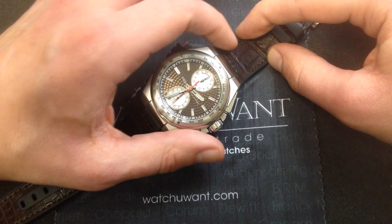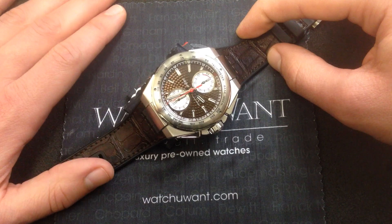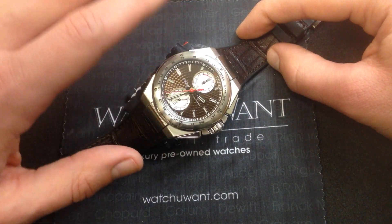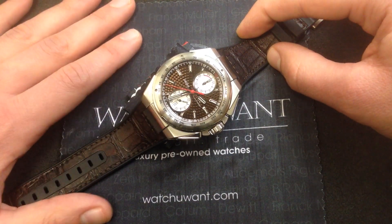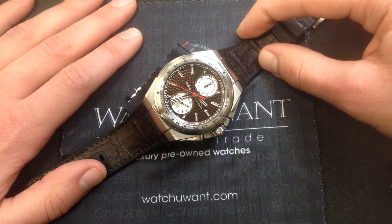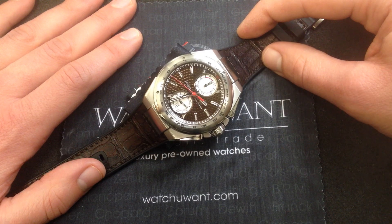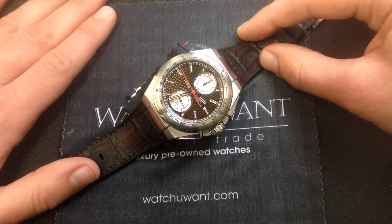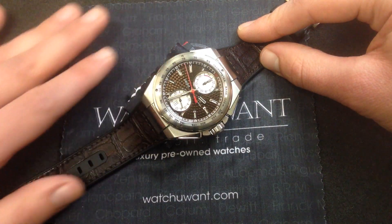This watch celebrates the pre-war motorsports heritage of Mercedes-Benz, but even today, Mercedes-Benz Motorsports is incredibly relevant. As I make this video, Lewis Hamilton, factory Mercedes-Benz Formula One driver, is the reigning F1 world champion. So this watch has a lot of current street cred among motorsports fans and fans of luxury watches.